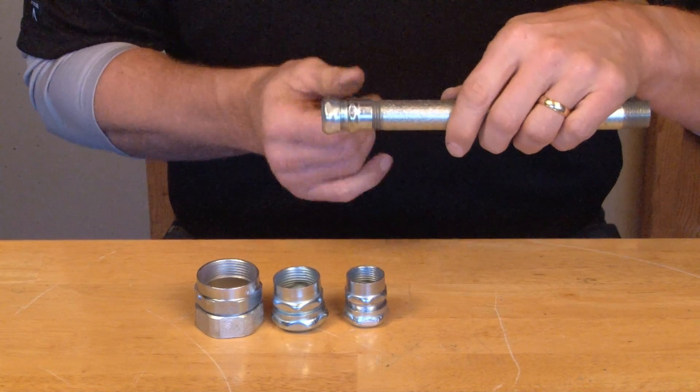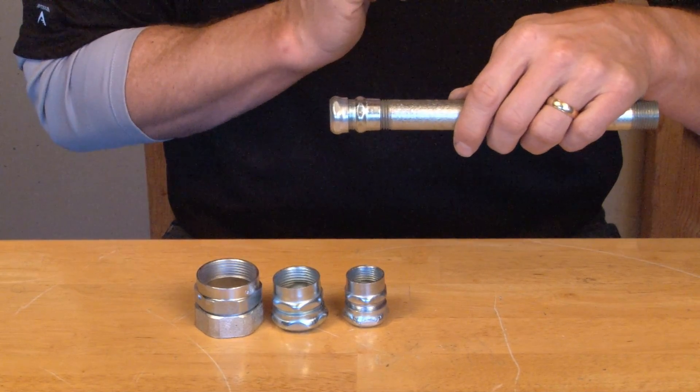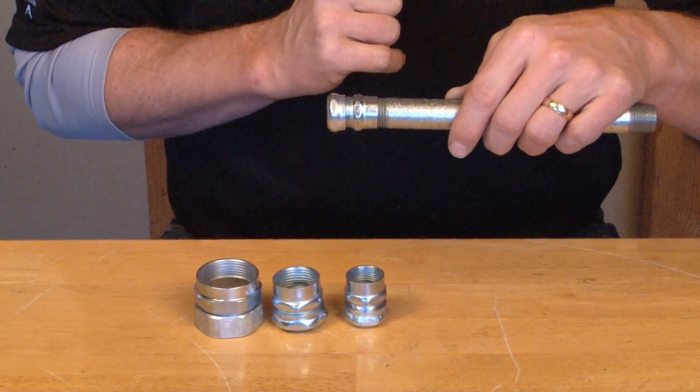Once you screw in the threaded rigid conduit, it hits a natural stop on the inside and secures it quick and easy.